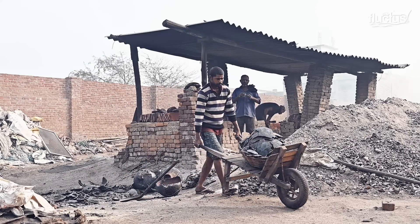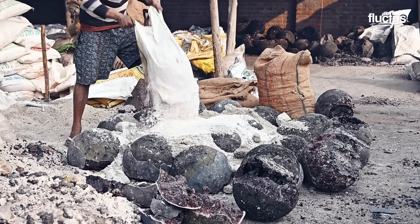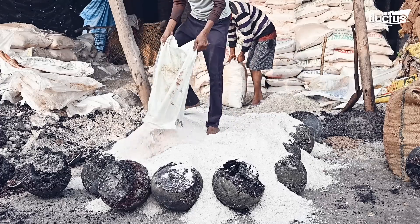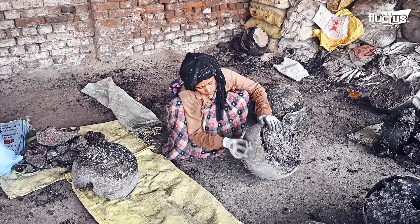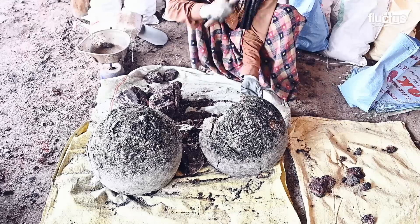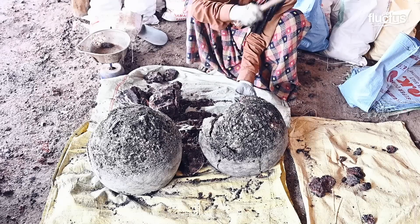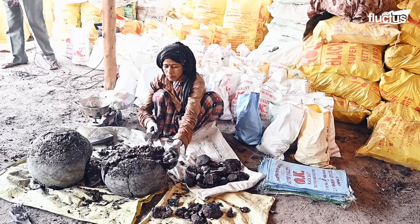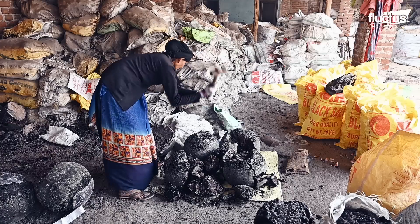The black salt formed is then categorized according to the quality of the mineral and the shape formed during firing. Crystal is the first grade, formed in the core of the pots, used for culinary purposes and premium products, while the outer layer semi-crystal has a moderate market value.